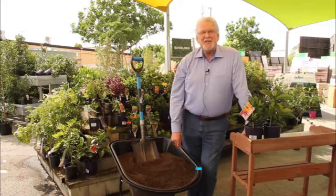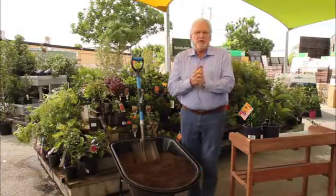Hello, my name is Terry O'Shea and I'm the owner of Centenary Landscaping Supplies. I'm going to talk to you about soils.